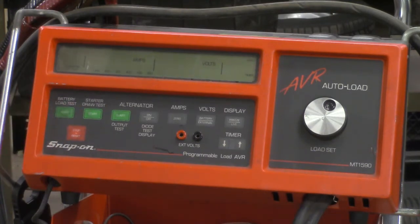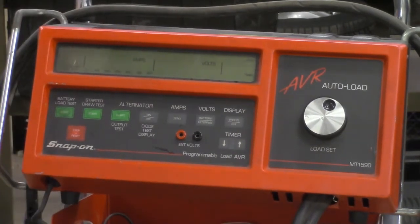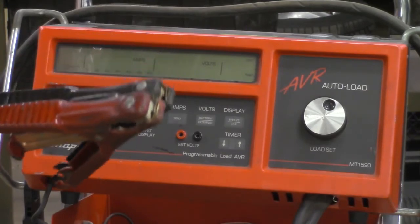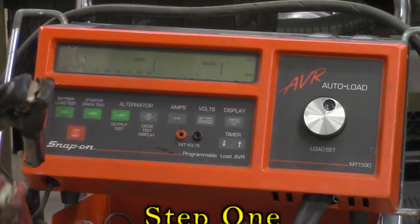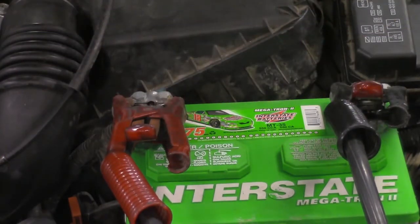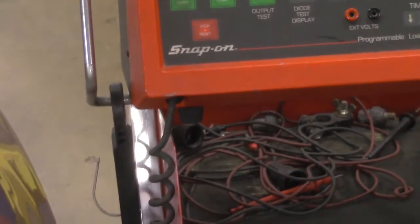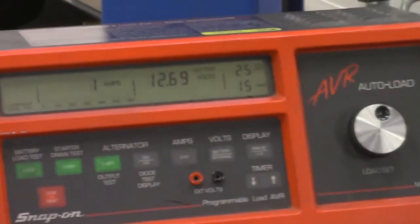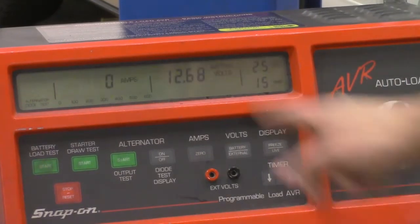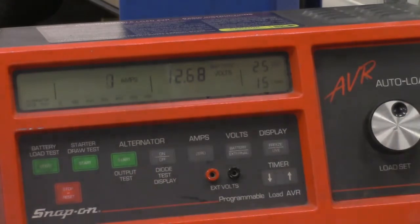For the starter draw test, the first step is to hook up our positive and negative battery cables to the battery itself. The nice part about this machine is that once we hook up the battery cables it automatically comes to life. As you can see, it's reading our battery voltage at 12.68 volts.